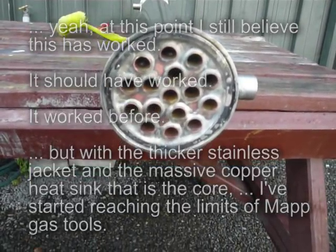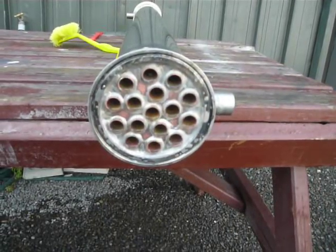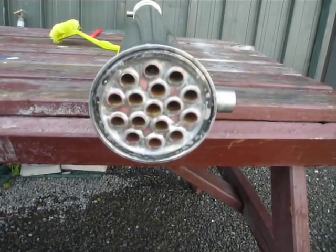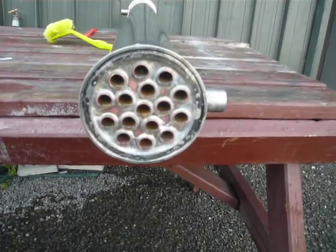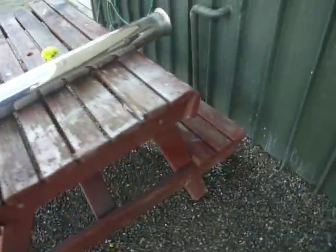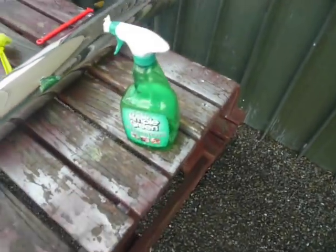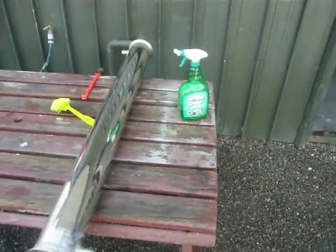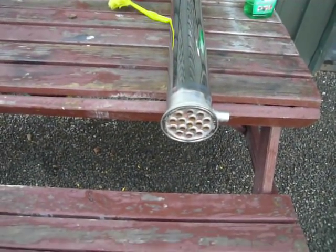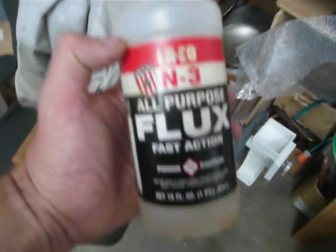All you can do when the flux burns is walk away from it, let it cool down, hit it with some cleaner, clean everything up, give it a sand and hit it with acetone again. I just use an all-purpose gasol cleaner — not plugging brands — it's quite good. It takes water-solid stuff off and removes any flux and residues very quickly. That's just a general-purpose flux.